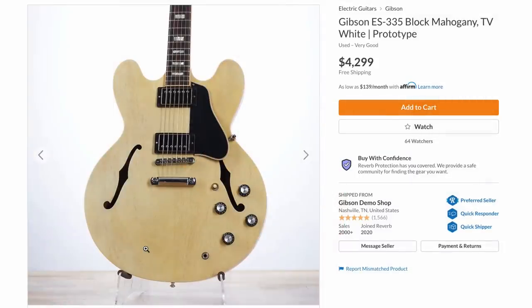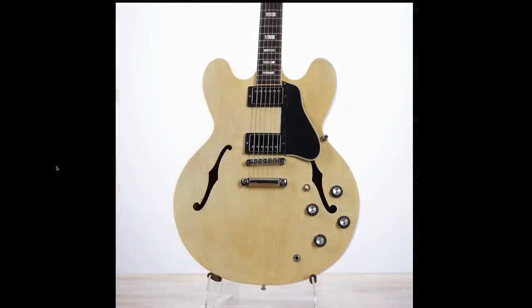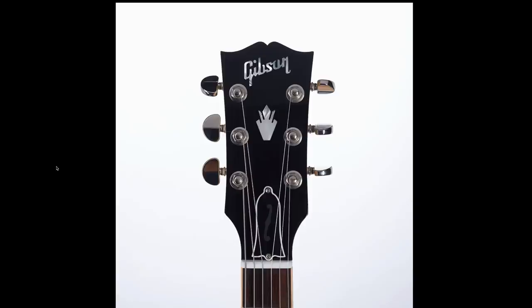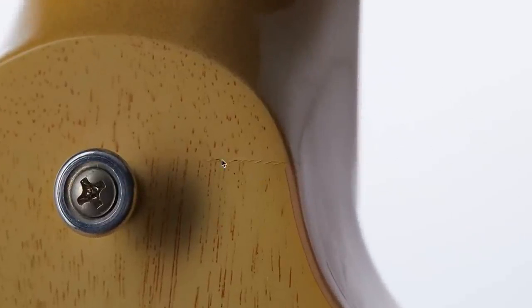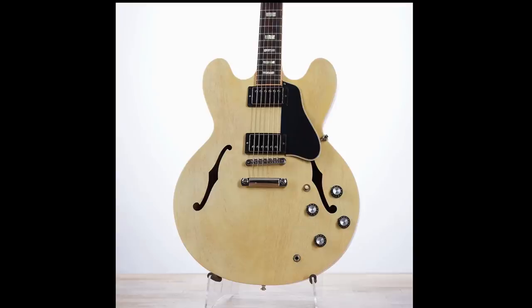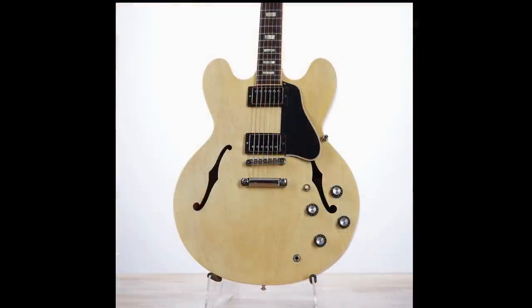I threw this one in to treat all my viewers who watched almost to the end — this is another 335 prototype and it has to be one of the coolest finishes I've ever seen. It's called TV White, but the reason they couldn't sell it is there's some light cracking in the top — that happens to pretty much all of them in that era — and there's lacquer sink on the front. I love that look; it gives a texture to the guitar and really sells this TV white finish with a reddish grain fill. Maybe it's supposed to be brown but it looks red to me. It would look kind of like a vintage guitar without all the other relicking.